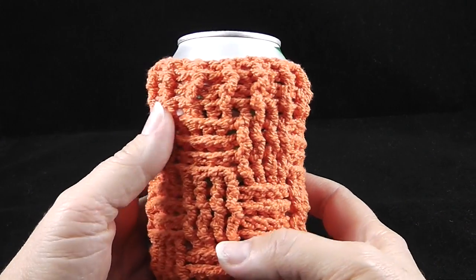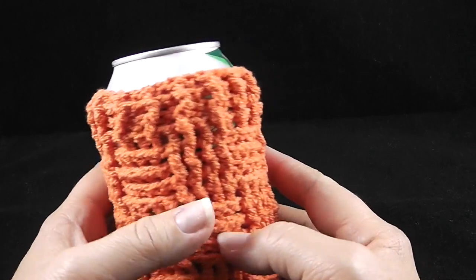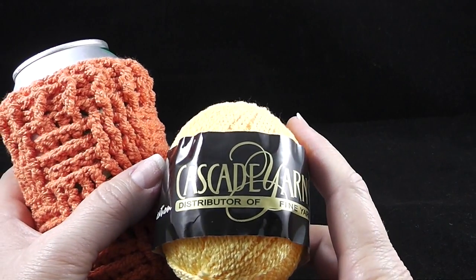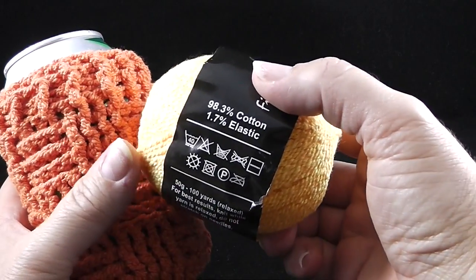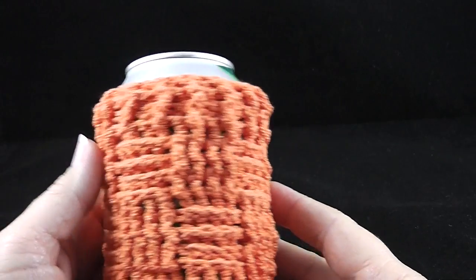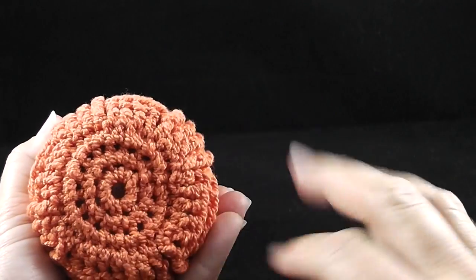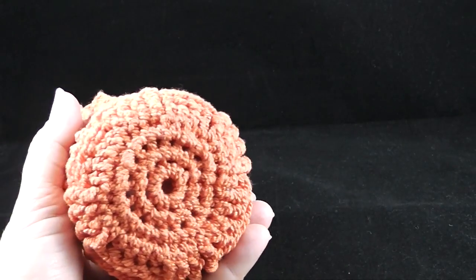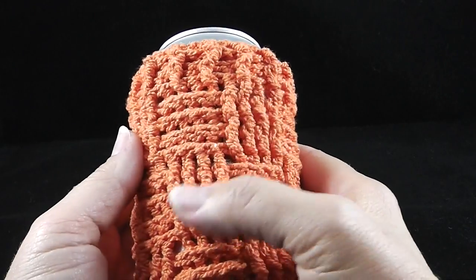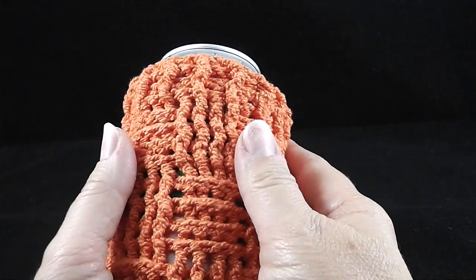Hi, I'm Bonnie Barker with BonnieBeeCrochet.com and I want to show you one of my favorite designs that we're going to make today. This is a cup holder made out of cotton. I'm going to be using Cascade Fixation yarn — it's about 98.3% cotton and 1.7% elastic. It's designed to snugly fit any cold drink, and the cotton bottom will prevent leaving marks on your counter or furniture. The cotton absorbency will keep your hands nice and dry with no condensation.